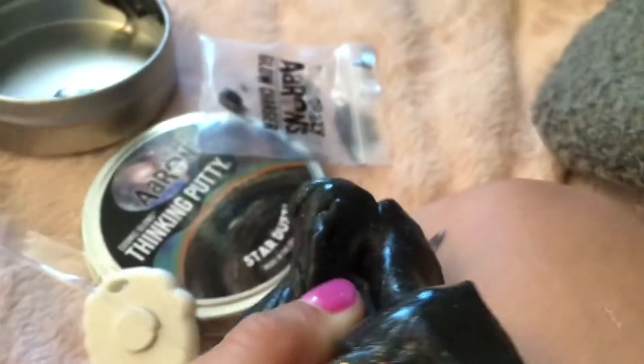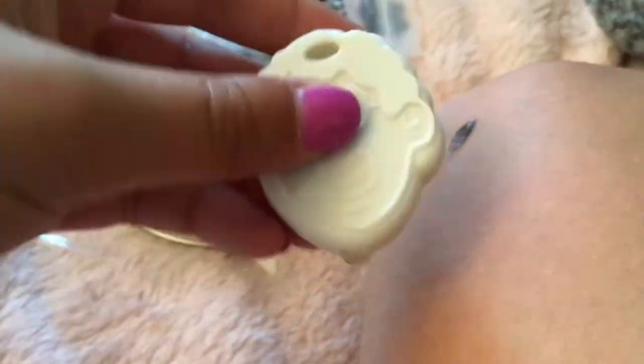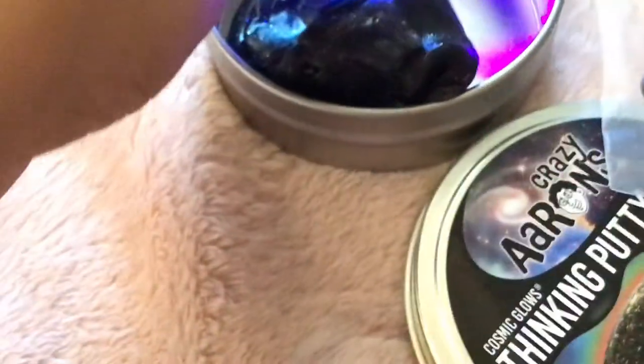Okay, so this is the slime. It's black and it doesn't smell that good. It came in this little bag inside, and it glows. Maybe if you turn the lights off something will happen, but right now it's daytime so turning the light off won't really do anything. I still kind of like the Coral Reef one better.